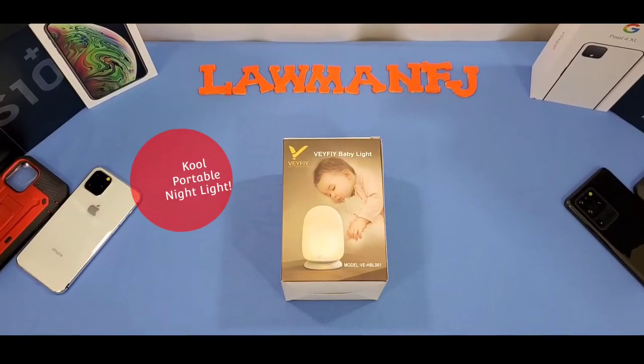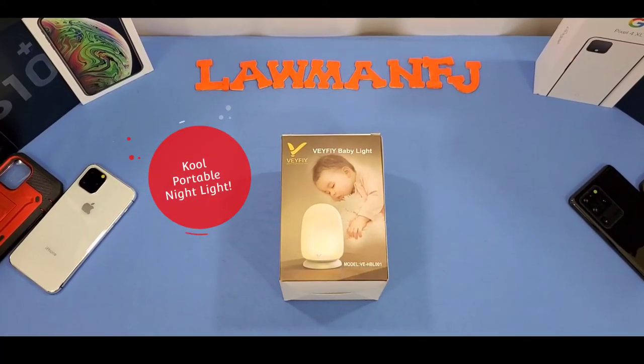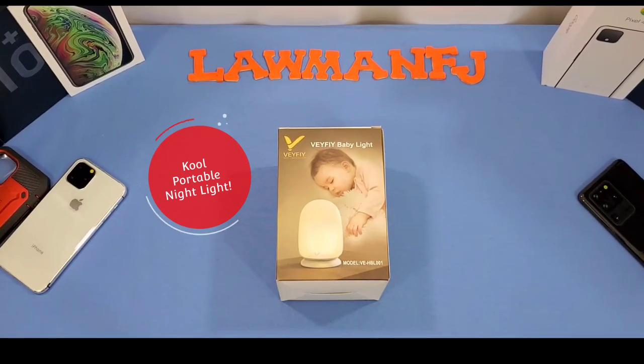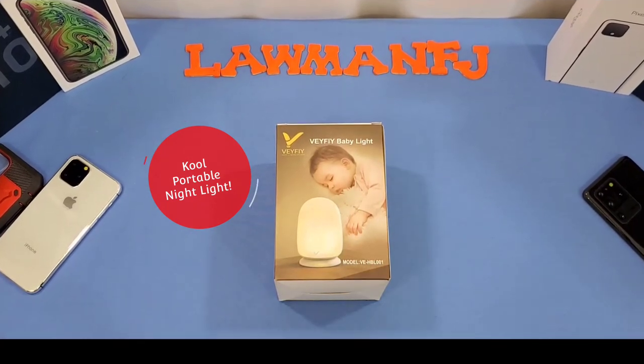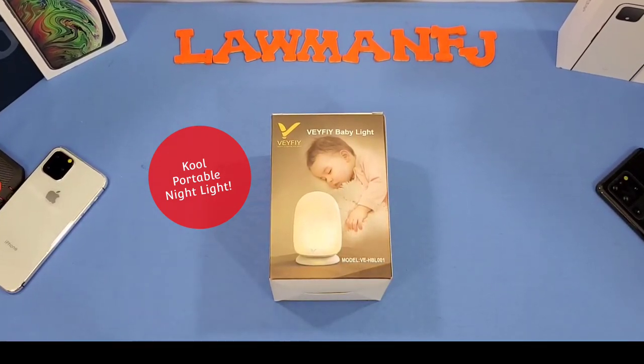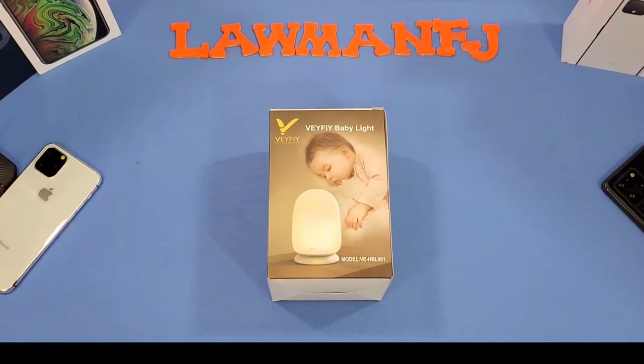Hey, what's up YouTube, this is FJ. We're going to take a quick look at a nightlight. This nightlight is advertised as a child's nightlight, a baby nightlight, but it can be used for other purposes as well. Let's go ahead and get started and see what it's all about.